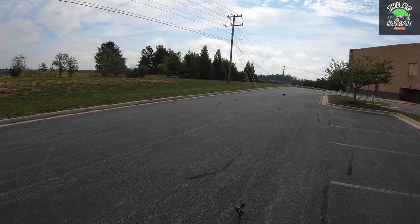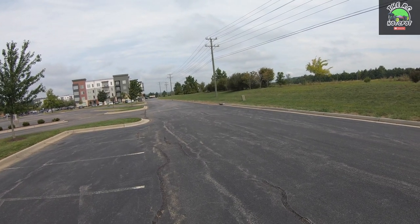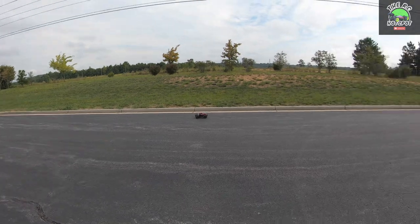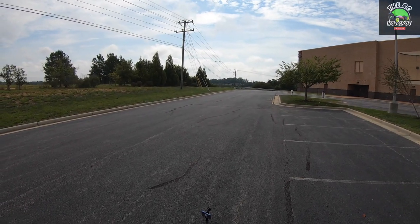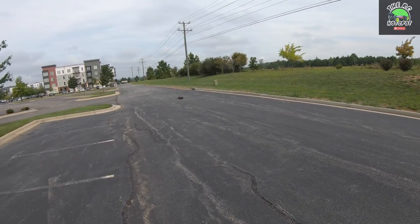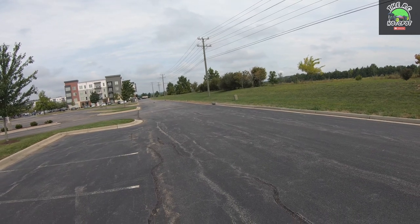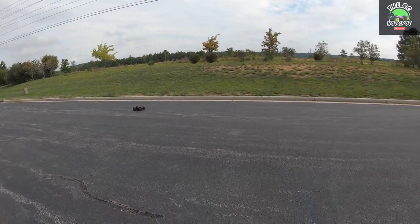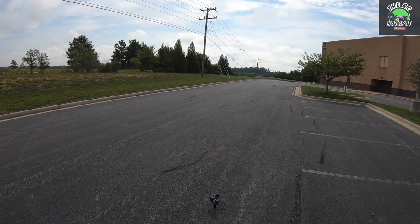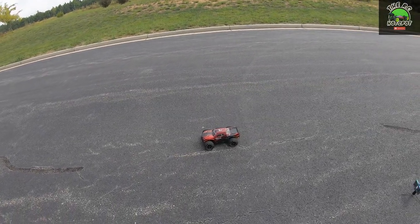Here we go. There's more control for sure. That was moving pretty good though — it's moving better than I thought it would. Just barely more control. It likes to pick up that other wheel. All right, let's bring it back. One more pass. Let's bring it in and see what we've got. I should also mention this is on 3S — figured there was no real need to do another 2S run.